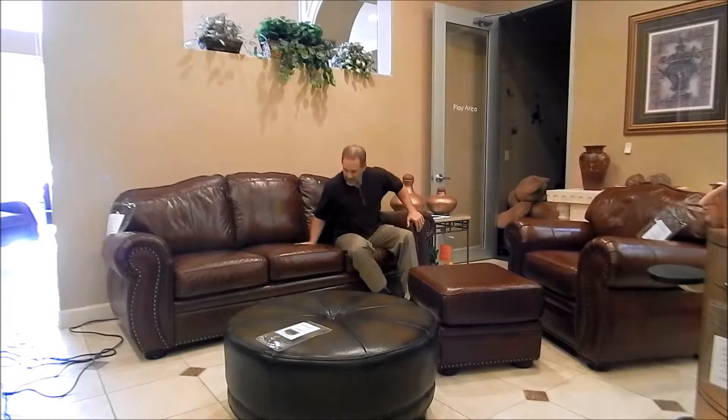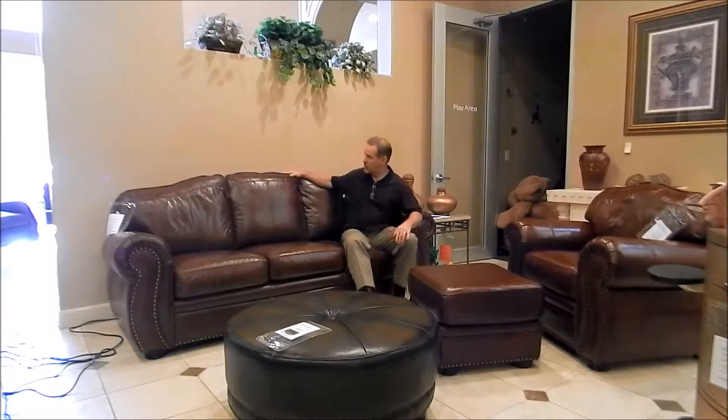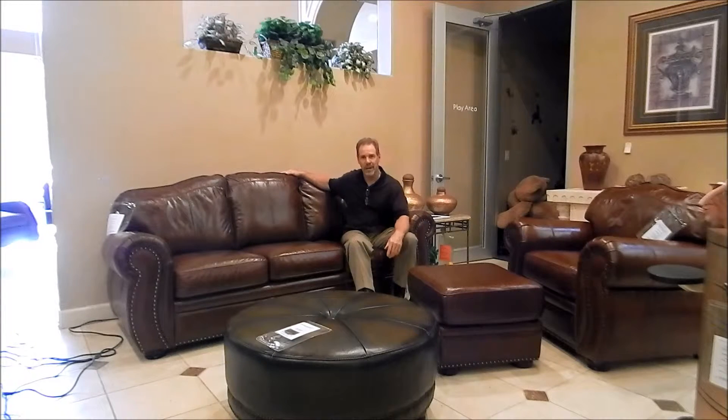Hi, this is Jim from Leather Shops. Today I want to talk to you about the Troon Sofa by Palliser Leather. We have a chair in ottoman and the sofa. The Troon also comes as a love seat. What I like about the Troon, it's a more traditional style which Palliser doesn't make a lot of. They're a little bit more of a contemporary transitional line of furniture.